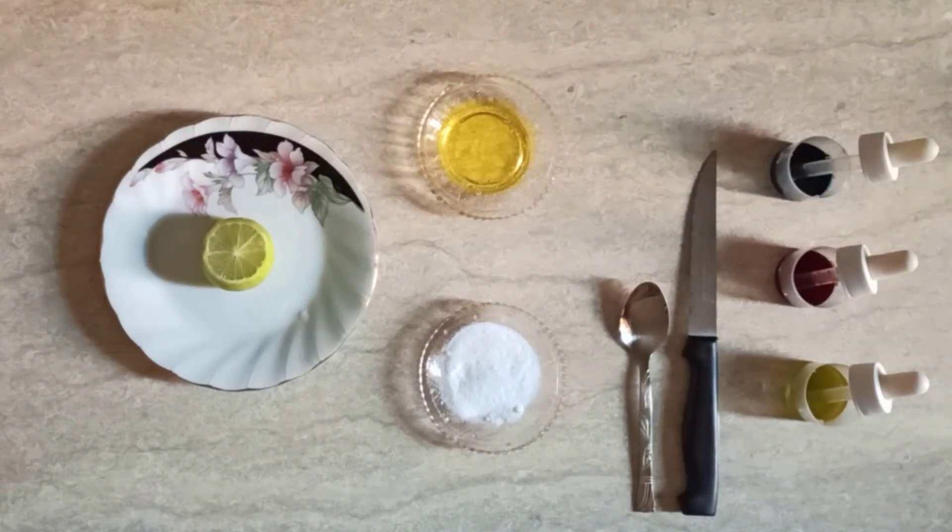Assalamualaikum warahmatullahi wabarakatuh. I'm Mrs. Radwa Khaled. I'm a science and physics teacher. Today we are going to do a very interesting experiment, which is a lemon volcano.